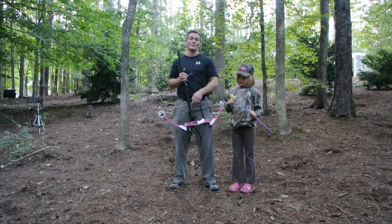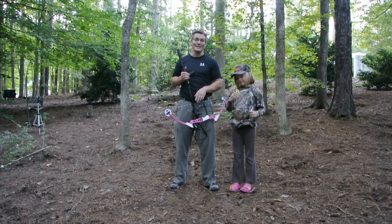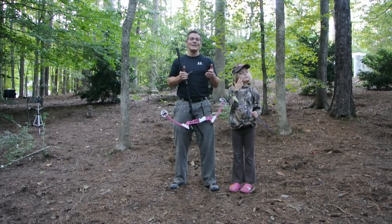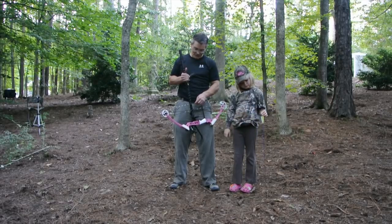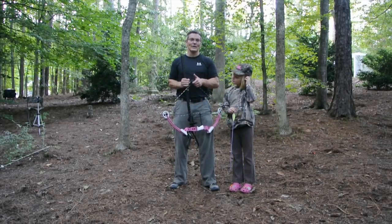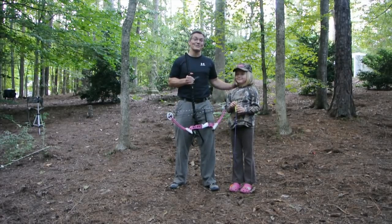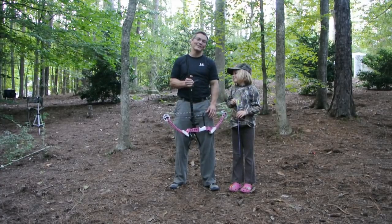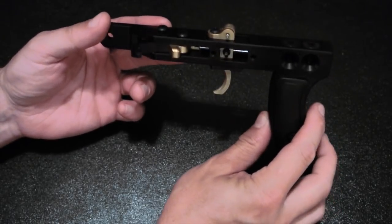Another cool thing about the draw lock is it's adjustable even down to kid's size. I was able to put this on my daughter's Mathews Mini Genesis, and one of the neat things is that it gives her instantly a consistent draw length and a consistent release — she was hitting bullseyes when she's never been able to do that before. The Genesis has no set draw length and no back wall, so I'd been having a hard time teaching her consistent draw length, but the draw lock does it for her.